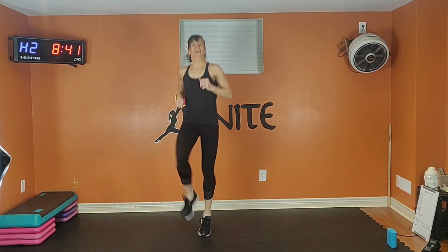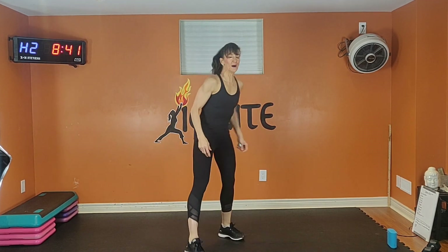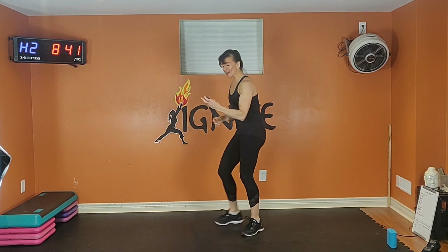Five, four, three, two — rest. Very warm now. Shake it out. Take a few deep breaths. Mountain climbers.